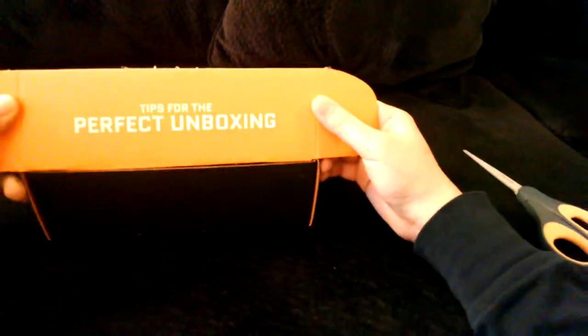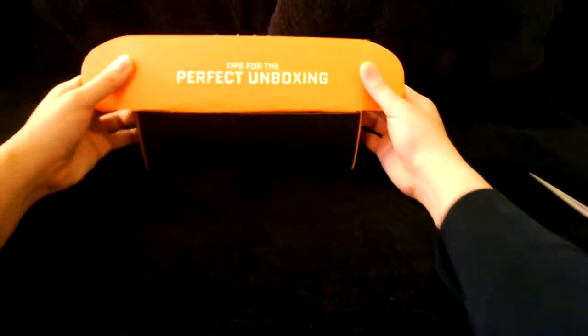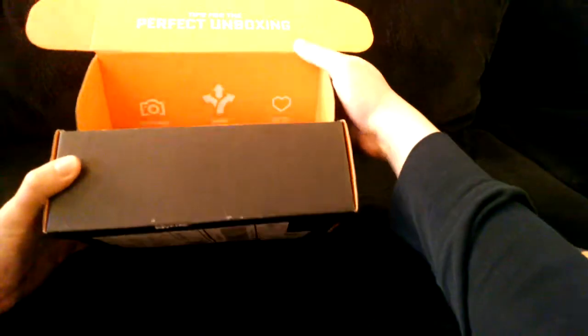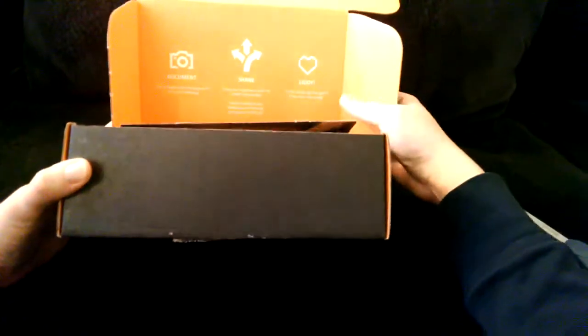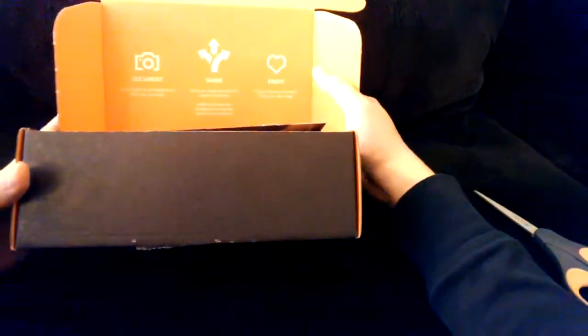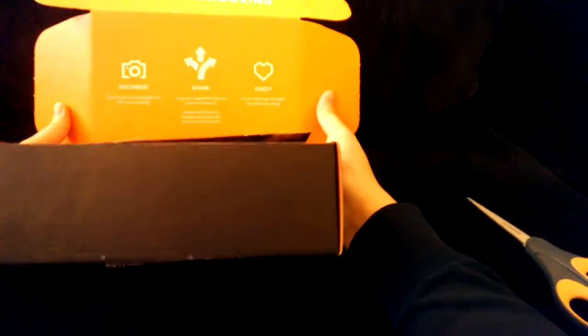They have tips for the perfect unboxing. Let's read the tips first before looking at what's inside. 'Document — don't forget to photograph and film your unboxing.' Hey, that's what I'm doing now. 'Share and then enjoy.' It's basically telling people to market for them. These people are genius. But okay, let's see what's inside.